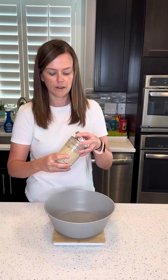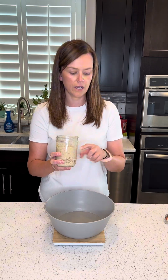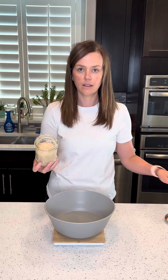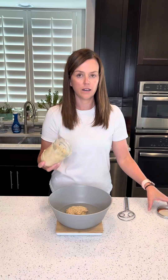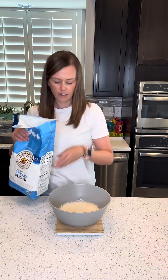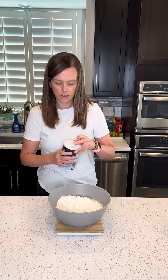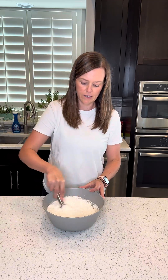Next, I'm going to add my sourdough starter. I fed this this morning at like 8 o'clock. It's now been four hours, and it is ready to use. I'm using 100 grams of this, and then go ahead and mix this together. Next, I'm going to add 500 grams of bread flour, and then 10 grams of salt, and then start mixing this together.